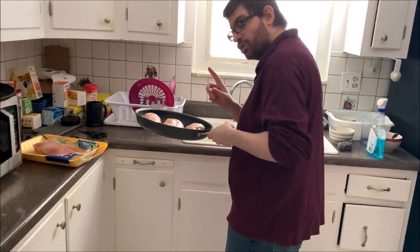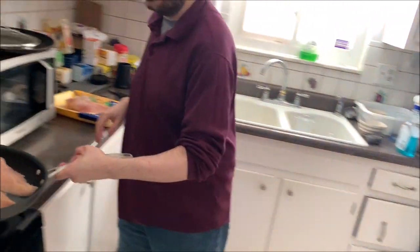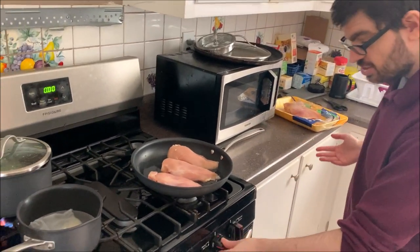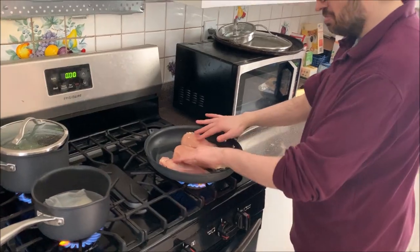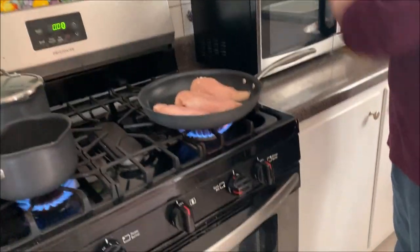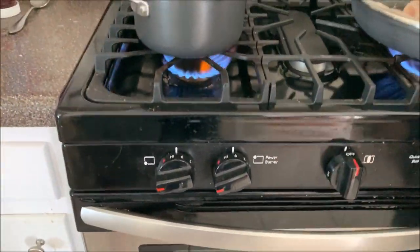A little bit of water — not a lot, just a little bit — just to prevent sticking. These are non-stick; I've never used these before, so this is an experiment on my end. We're just going to let this cook for a little bit. I do like to cover this up. It's on high.